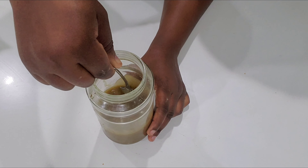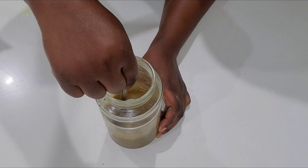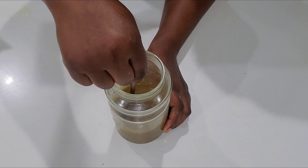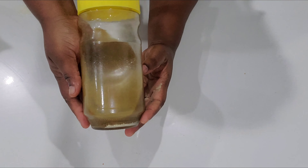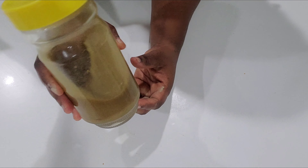I'm mixing everything very well, and I'm going to infuse my oil for three days. You can keep it for even longer — the longer you keep it, the better it's going to be.